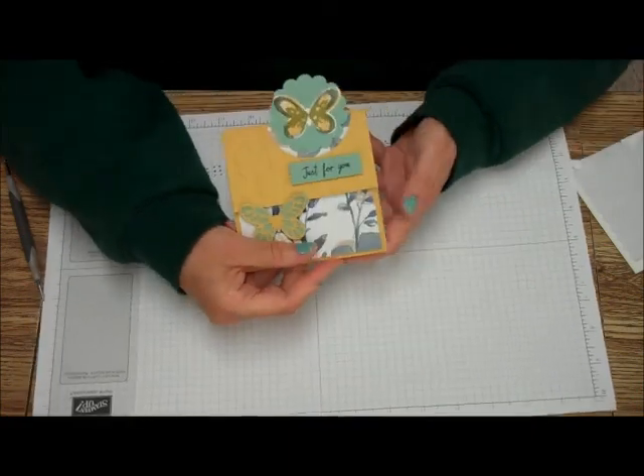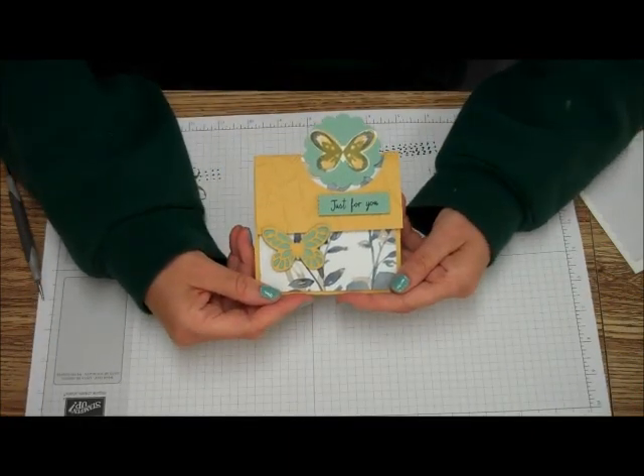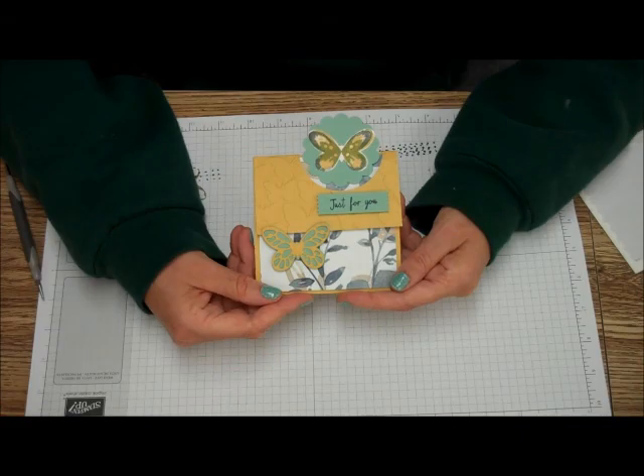All you do is go like that. For There's a Card Thursday, thanks for visiting and happy stamping!